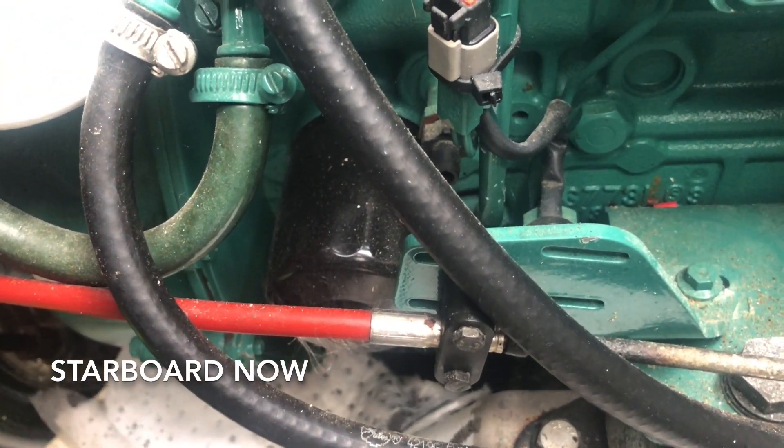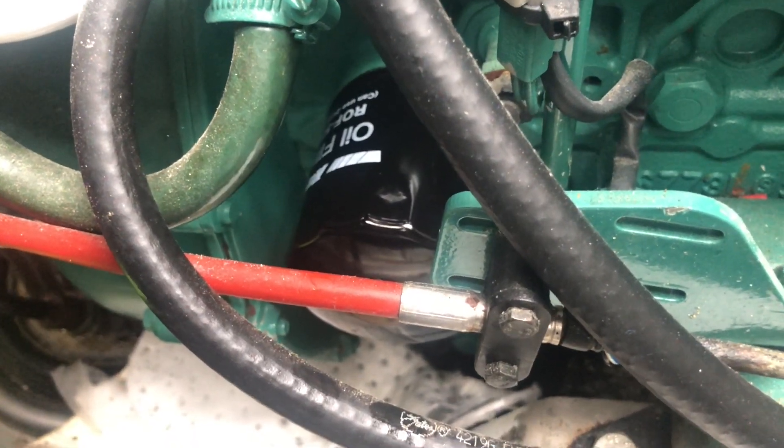Okay, repeat on this side. Try not to drop the filter. Didn't drop it.